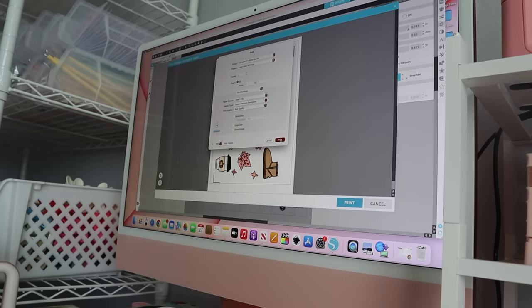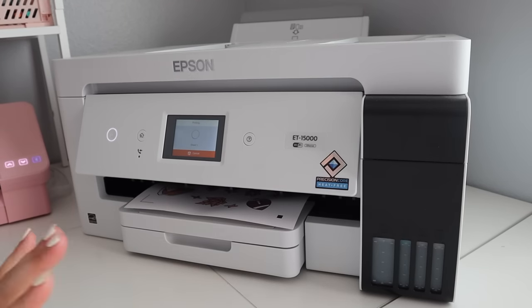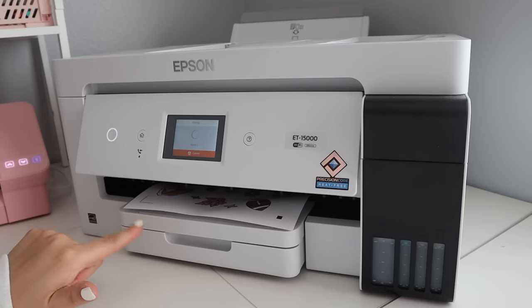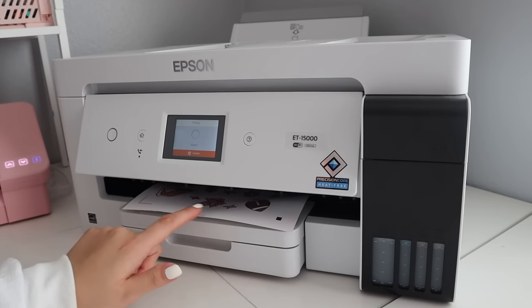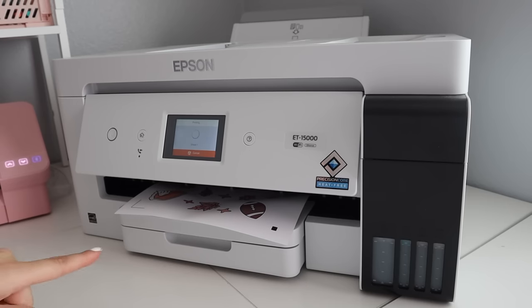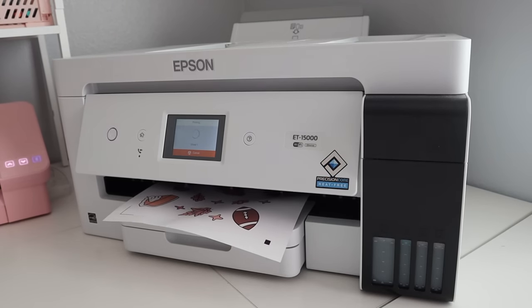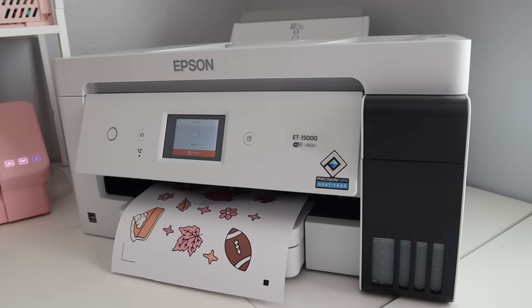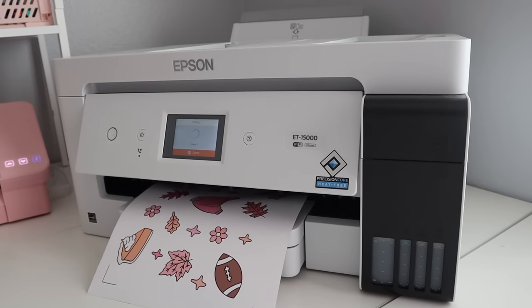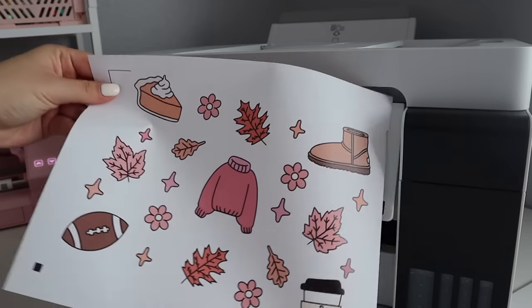Okay, so we're going to print this now. Just a little update: this prints extremely slow, and that's the way it should be so the prints come out really good quality. I just wanted to show you the real-time speed — it does print very slow. I would say maybe two to three minutes per print, so that's just something to consider. But anyway, let's speed this up. It's done printing out now and this is how it comes out — printing very, very nicely.